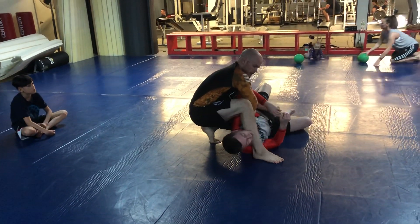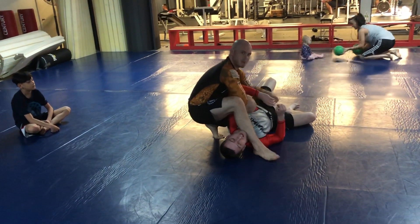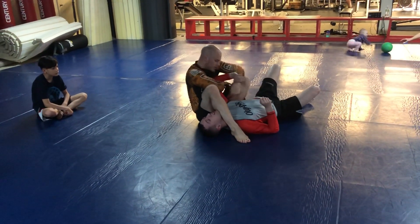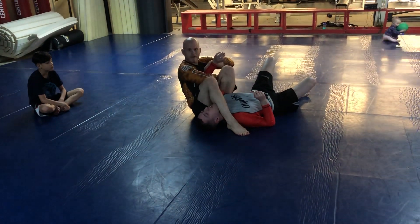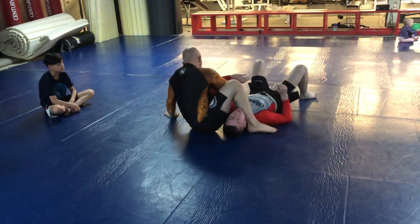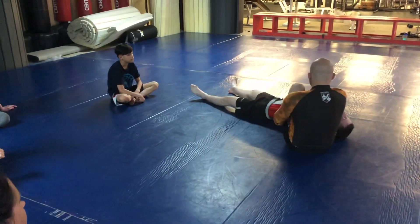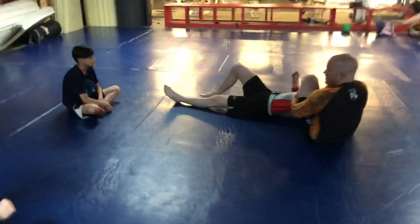Everybody see how I'm still up? I can fall back now. When I fall back, I'm not really falling back — I'm actually sitting my butt underneath him, pulling everything in tight. That captures his shoulder right in my hips, and his elbows are nice and high. I got my foot wedged under. See how my foot is up under his armpit? And this leg is going to stay pinched on his head, not heavy.